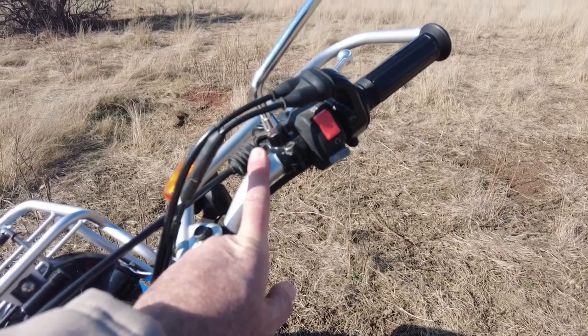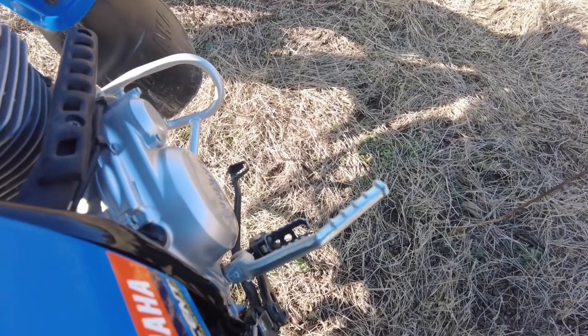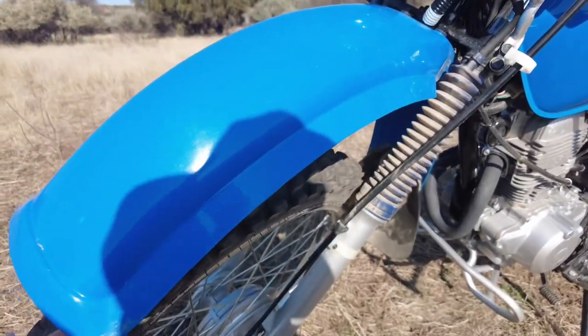Here you have an electric start - that's an addition that came later with this bike as they didn't used to have one. With the electric start you also have a kick start, so in case of an emergency where your battery dies, you can do a kick start.